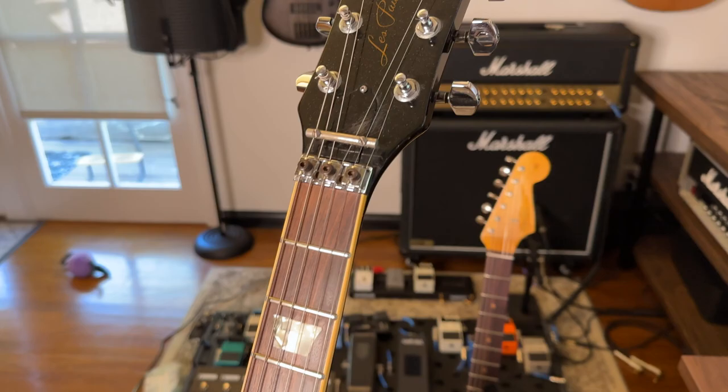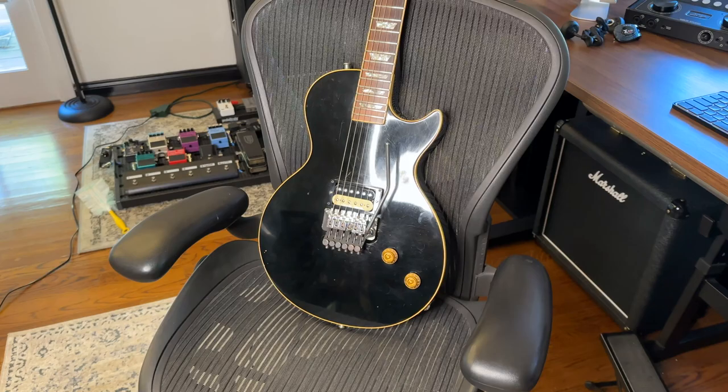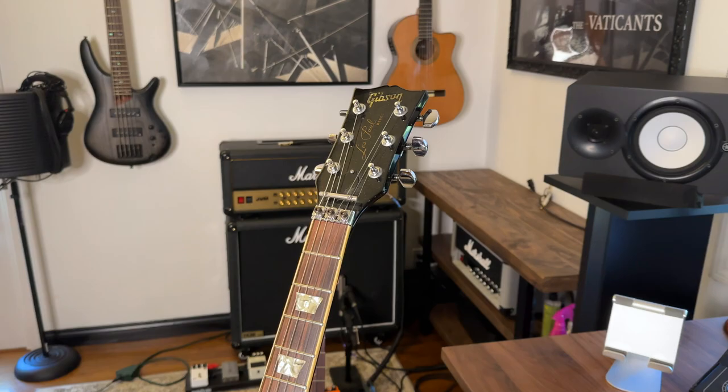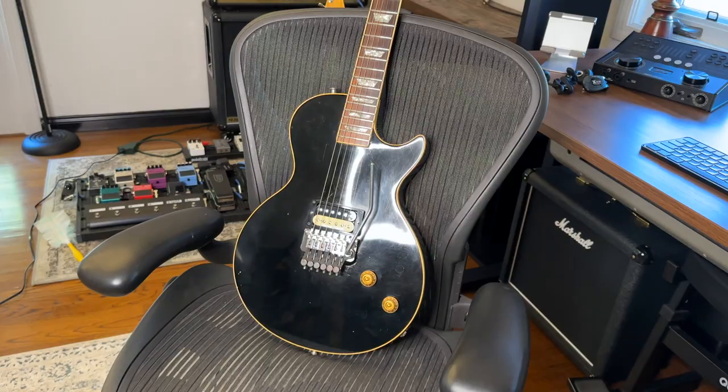What's up, guys? A little geeking out video today. I got so many messages about this when I posted a picture. Just a total little geek video for us Les Paul or just guitar freaks. What we have here is a 1978 Les Paul Standard that is owned by my good friend Bob Gills and that Neil Schon used to play.